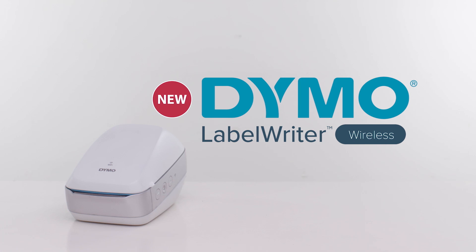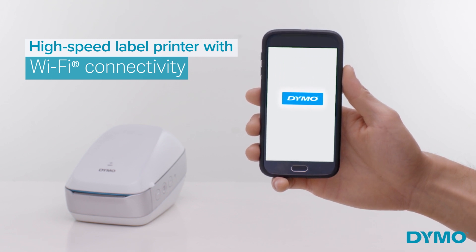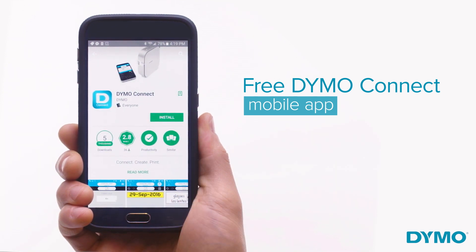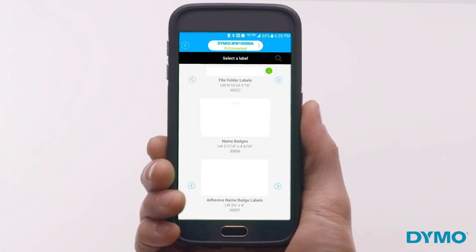Introducing the new Dymo Label Writer Wireless, a high-speed label printer with Wi-Fi connectivity for your home and office. Create and print labels directly from your smartphone or tablet by simply going to the App Store or Google Play to download the Dymo Connect app. Easy to install and use,